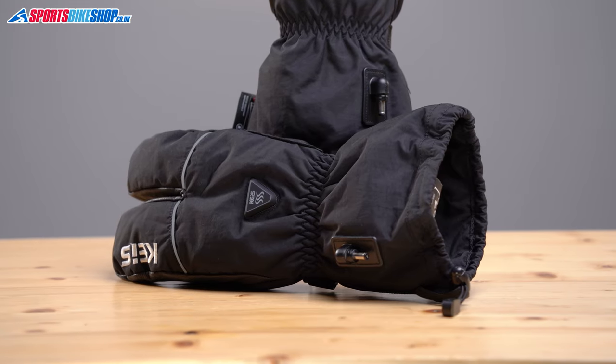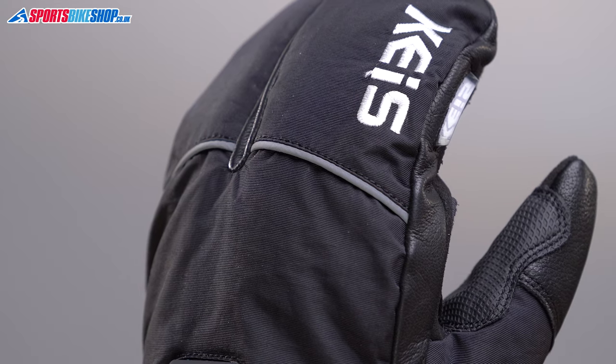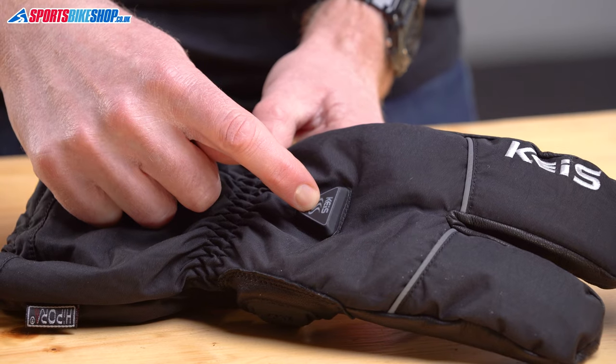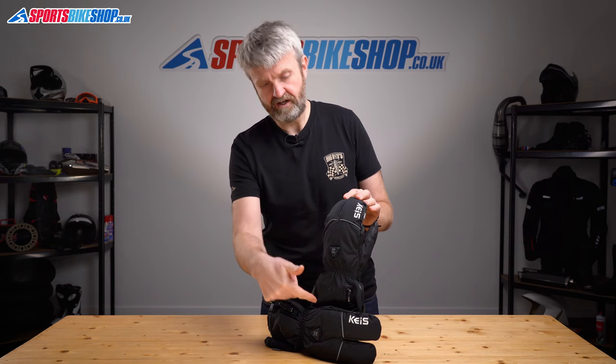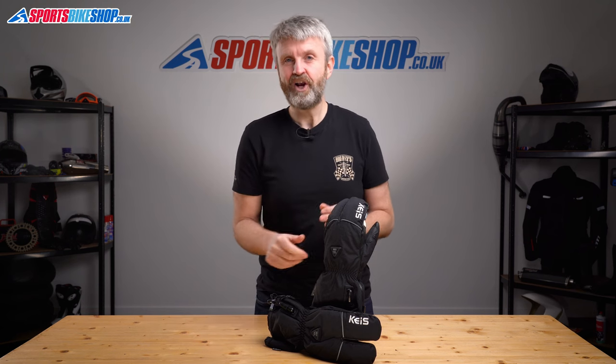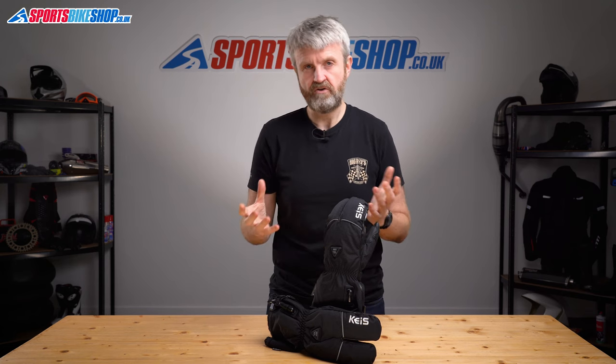I'll run quickly through the details on the gloves' construction. The backs of the hands are made from nylon that's been treated to repel water, and there's piping across the knuckle that lights up in a car headlight beam. The switch to power them up and set the heat level is on the back of the hand, which means you can wear the cuff under your jacket and still get to the buttons. There's no knuckle armour, but I've never seen a pair of gloves with both linked fingers and knuckle armour, so that's not extraordinary.